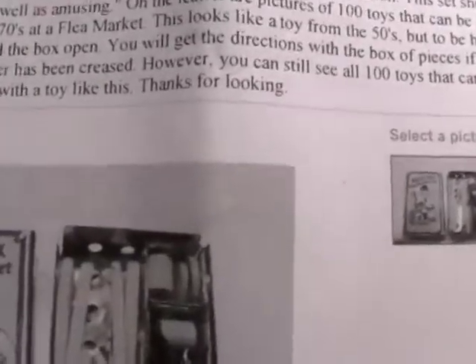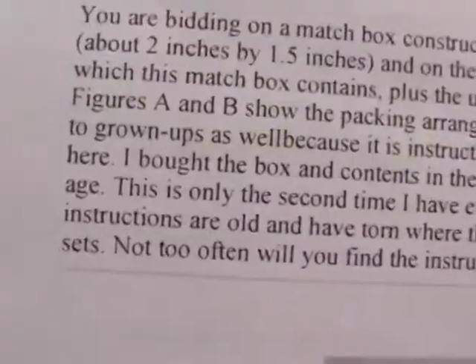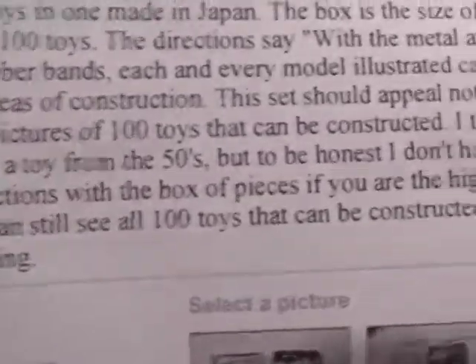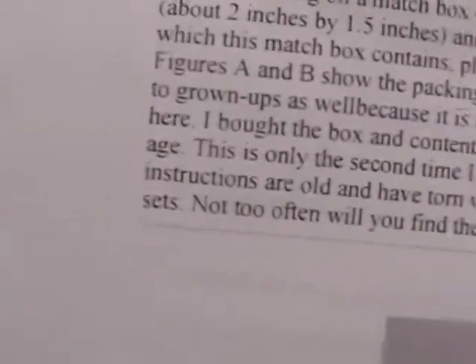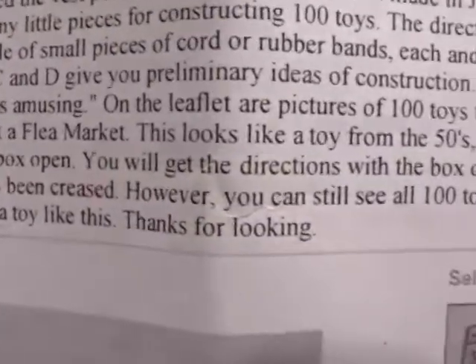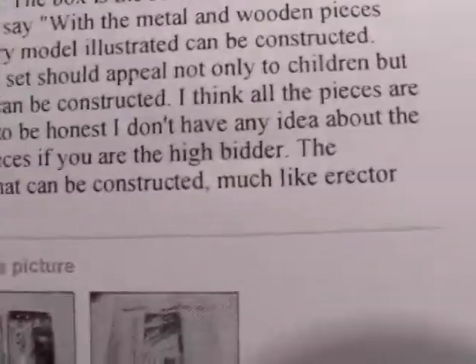The person that sold it said they bought the box and contents in the early seventies at a flea market. This looks like a toy from the fifties, but to be honest I don't have any idea about the age. This is only the second time I have ever opened the box. You get the directions with the box of pieces - you are bidding if the high bidder, et cetera.